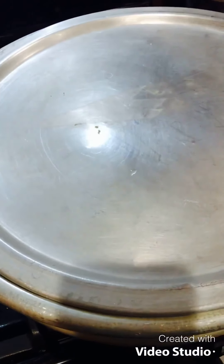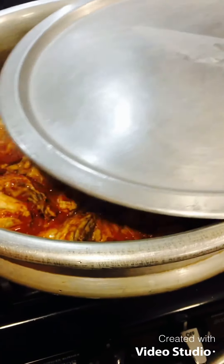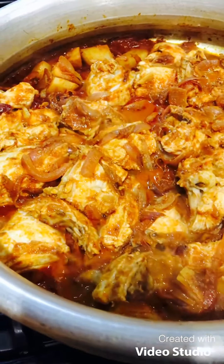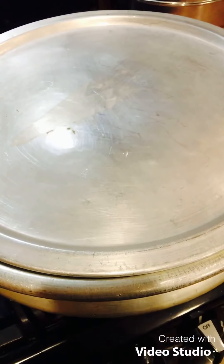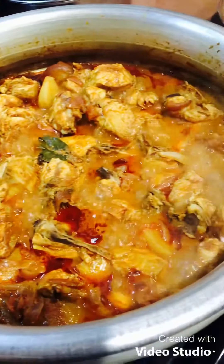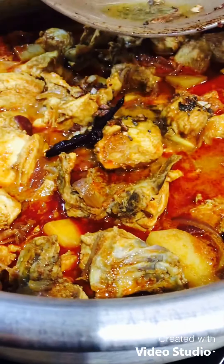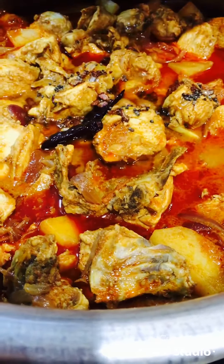Cook the chicken for about 10 to 15 minutes. I will add a little bit of chicken in 10 minutes. The chicken will be very smooth. It will be easy to cook chicken curry.